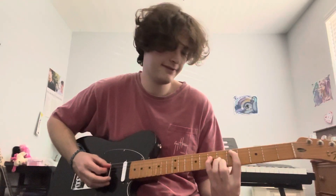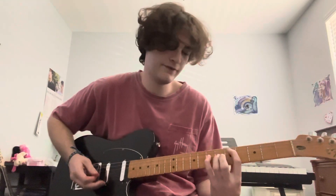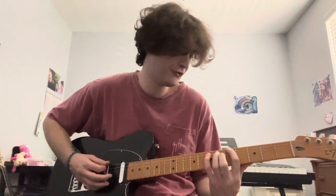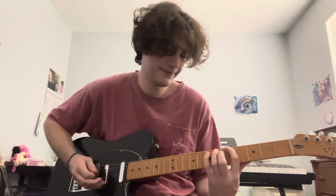Move your index finger down to the fifth fret on the A. Keep your pinky finger on the seventh fret on the D. Play that eight times. Then move up the string — five on the E, seven on the A. Play that eight times.